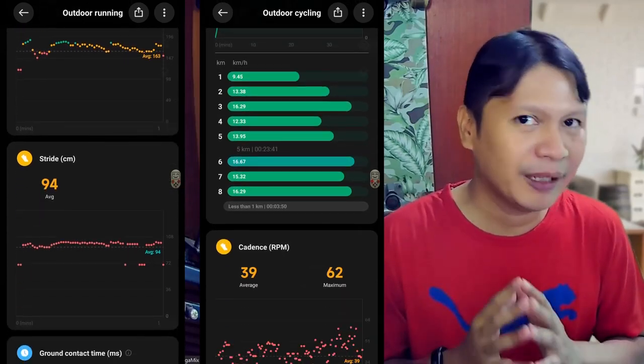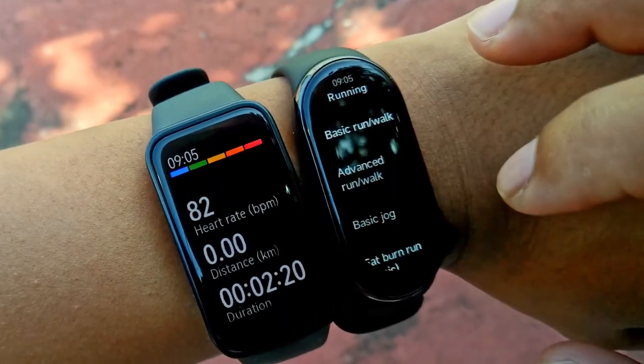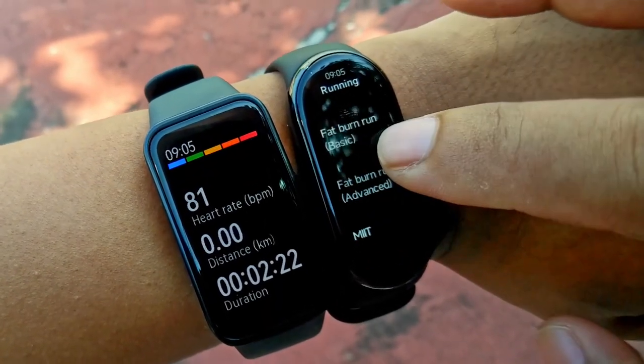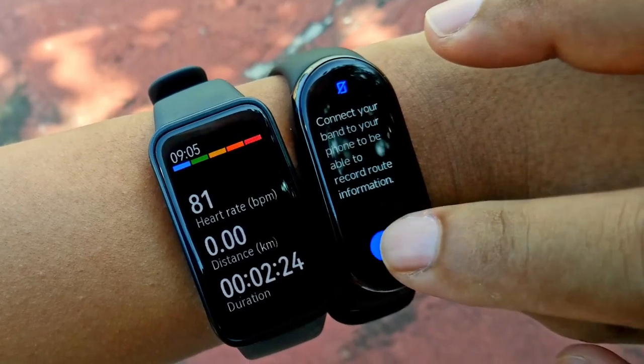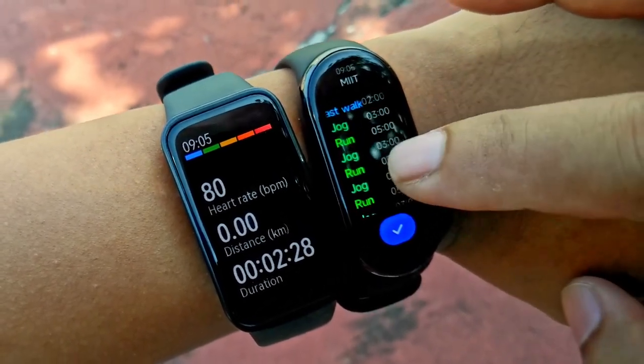Because of the pebble mode, I think the Mi Band 8 is worth considering, especially for those who enjoy running. Not many smartbands or smartwatches have the pebble mode feature, even much more expensive ones. The Mi Band 8 also has a training assistant for interval running — there are several options to choose from, and this is a feature that's often sought after by running enthusiasts.